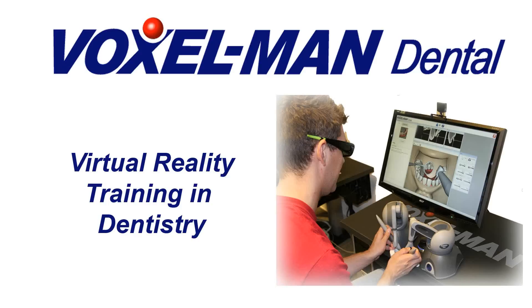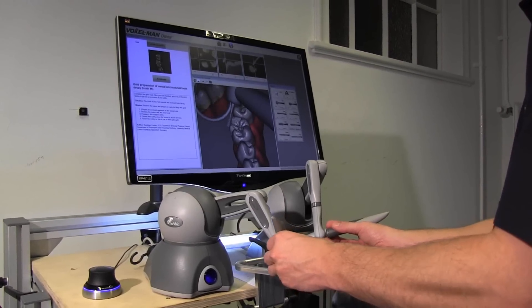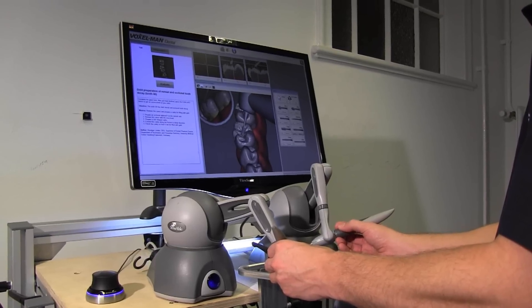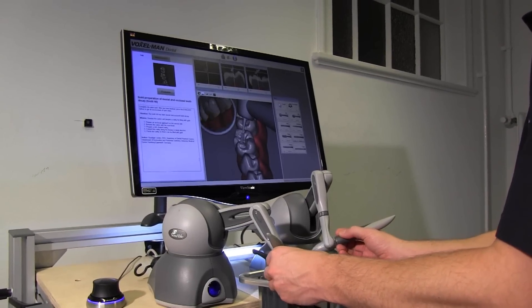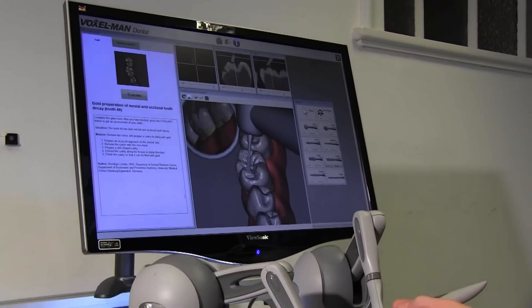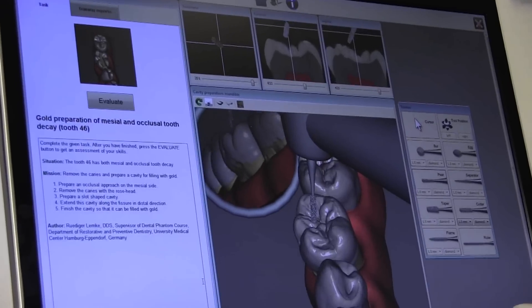Voxelman Dental allows training of tooth preparation without any real teeth or even a patient. By using two force feedback devices — one controlling a virtual drill, the other controlling a virtual dental mirror — a trainee can treat the teeth of a virtual patient with the haptic feeling and the acoustic impression of a real treatment.